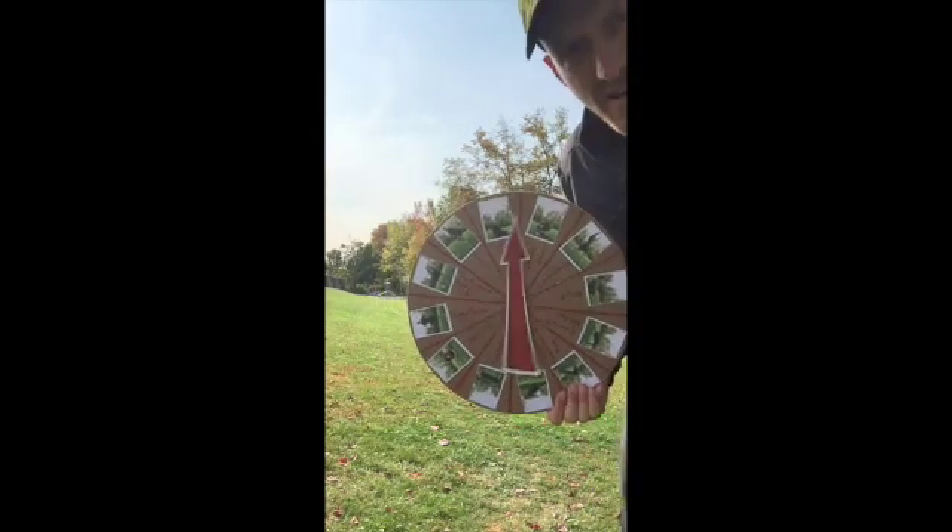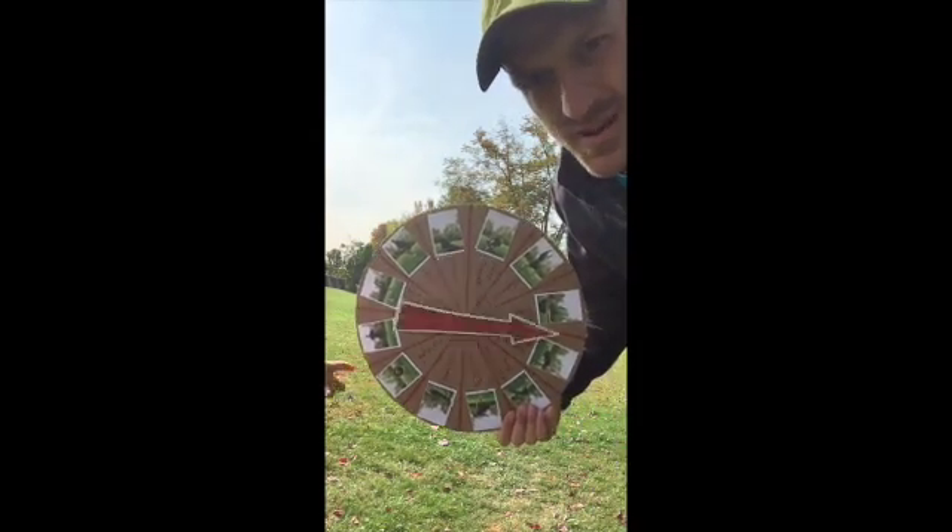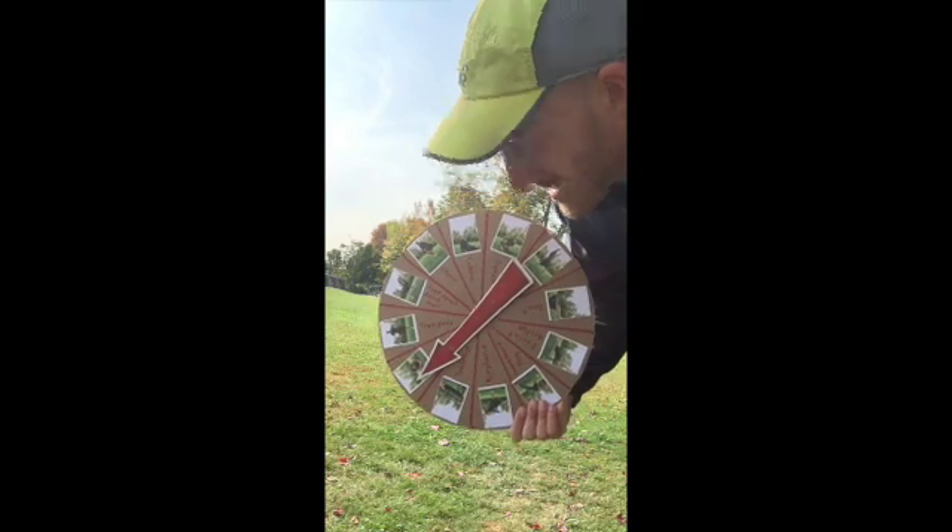Just a couple more. Cooling down, letting your body relax a little bit. Butterfly.